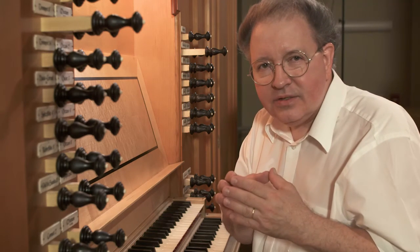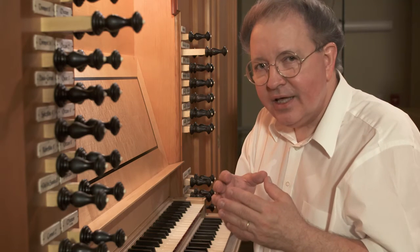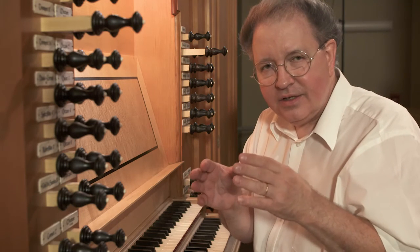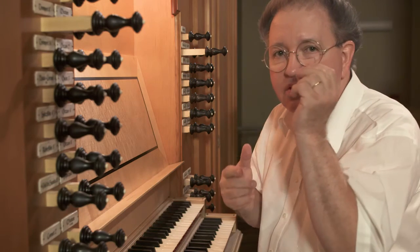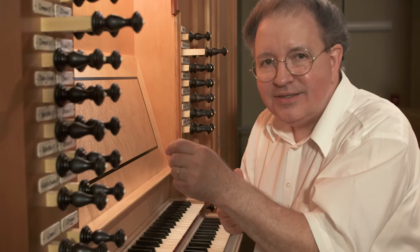The best thing to do is not to pay so much attention to the names, but listen to the sound of the pipe and try to remember these three categories. Once you master the art of identifying and classifying the strength and quality of each organ stop, you'll gain confidence so that when you expect a certain sound, you know just where to go to draw it.